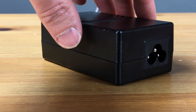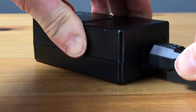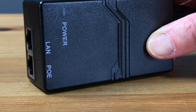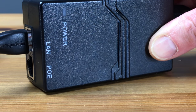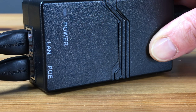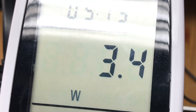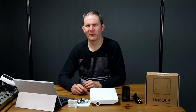This is the PoE injector which provides the antenna with electricity and a data connection to your network. It's a 24-volt injector and cannot be substituted with a PoE switch. One side plugs into a power outlet and the other side takes an ethernet cable from your network or PC into the LAN port. The port marked PoE goes directly into the radio itself. The radio uses about 10 watts of power, but during testing I didn't see it get much higher than 4 watts.